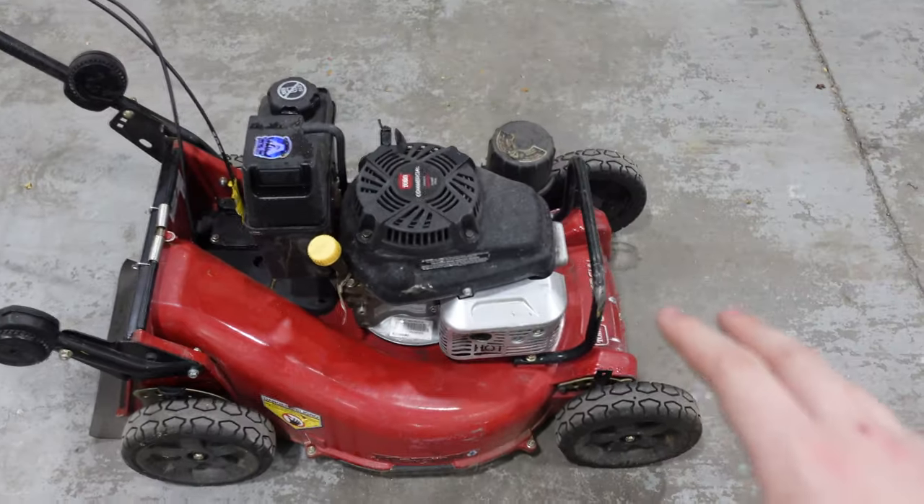If I were to do that with the Honda, it would clog up the pathway to the bag very quickly. The Honda just does not handle thick and long grass as well, and it's very slow compared to this Toro.